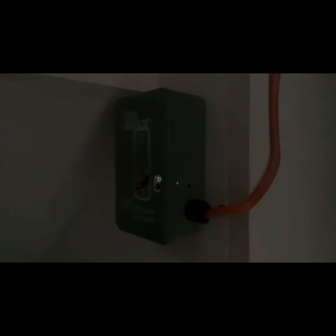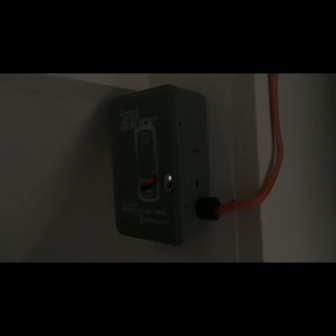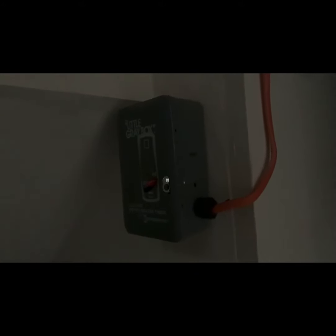We have a little box here, and all we need to do to turn on the hot water is flip the switch up to the on position, wait for 10 minutes for the hot water to flow, and then we're good to go. That's it — it's that simple. That's how you turn on your hot water heater if you've got solar.